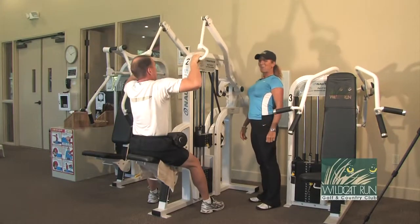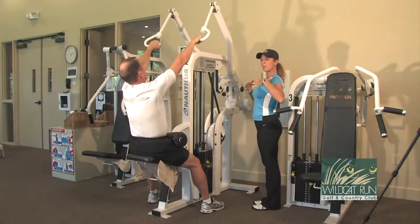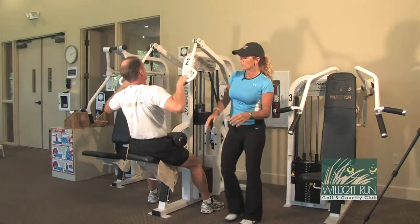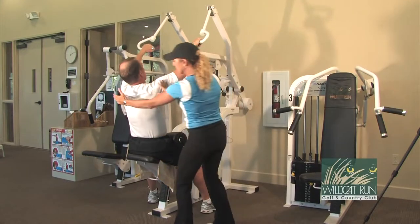He's going to inhale to prepare and exhale. He's going to lean back just a little bit, and what that does is allow him to open up the chest so he can squeeze these big back muscles. He's working his lats — the triangular muscles here.